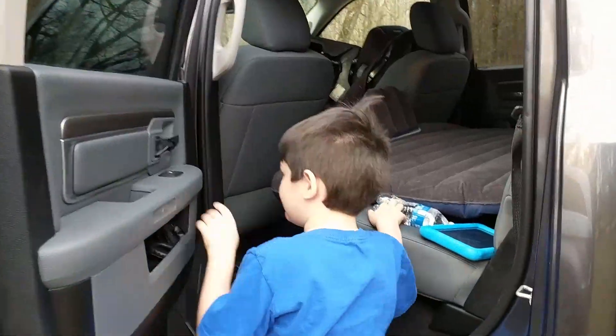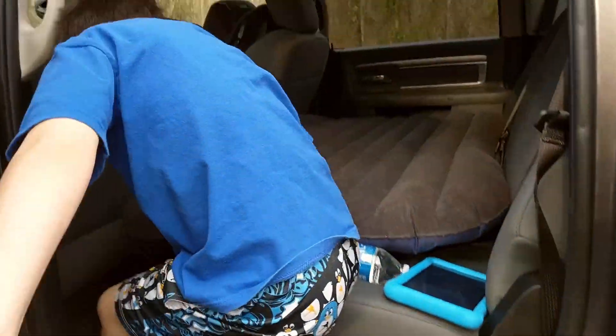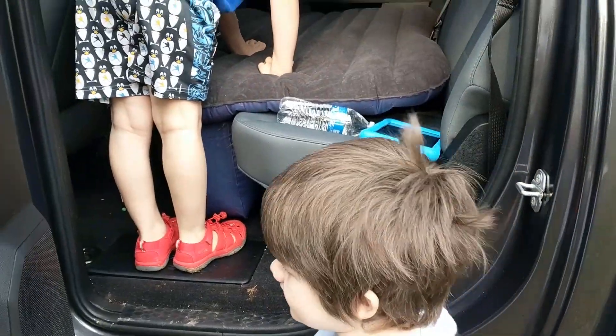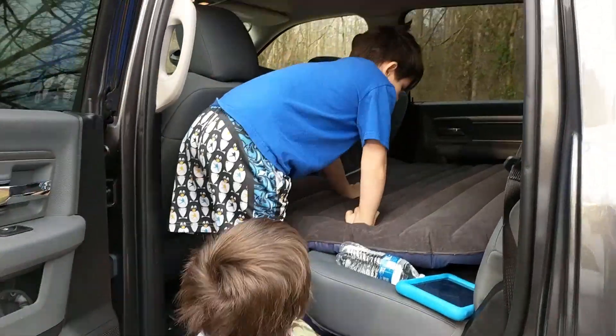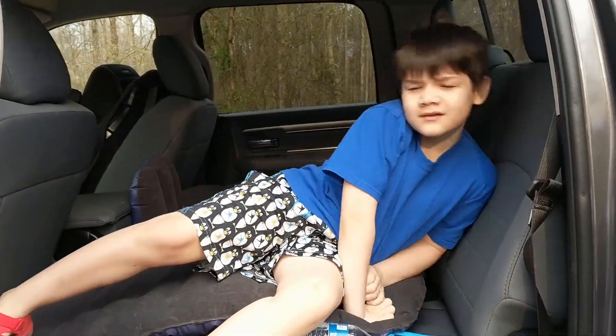What do you think? Can I take a look, guys? Want to check it out? Make sure that you don't put your dirty feet on the mattress. Take a look and see what you think of this cool mattress. I may have to pump it up a little bit more.